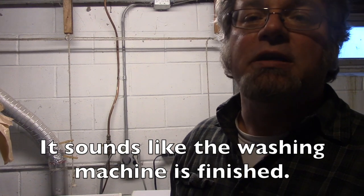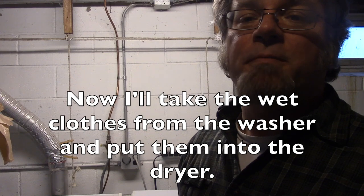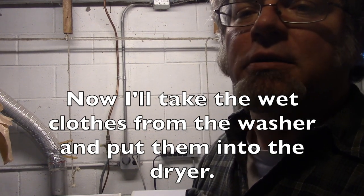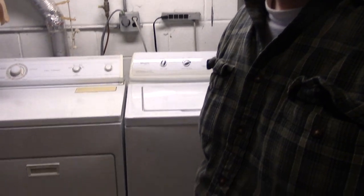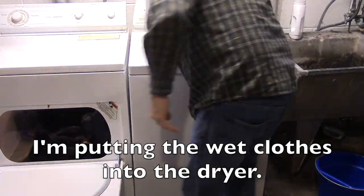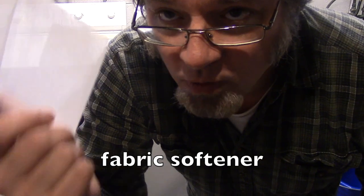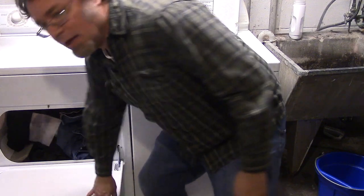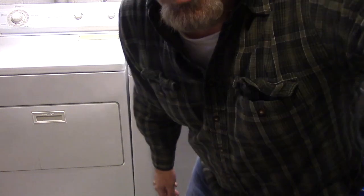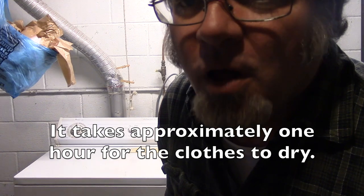It sounds like the washing machine is finished. Now I'll take the wet clothes from the washer and put them into the dryer. You can also put a fabric softener in with the wet clothes in the dryer. I'm going to close the dryer and set it for one hour — it takes approximately one hour for the clothes to dry.